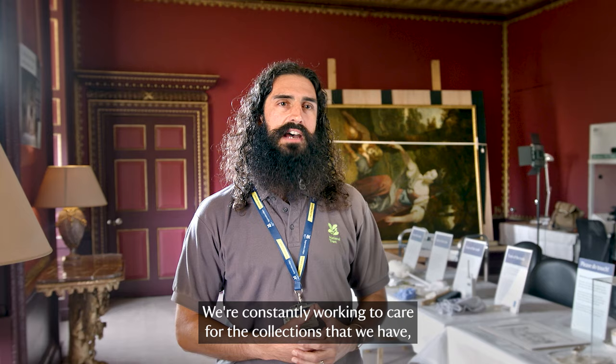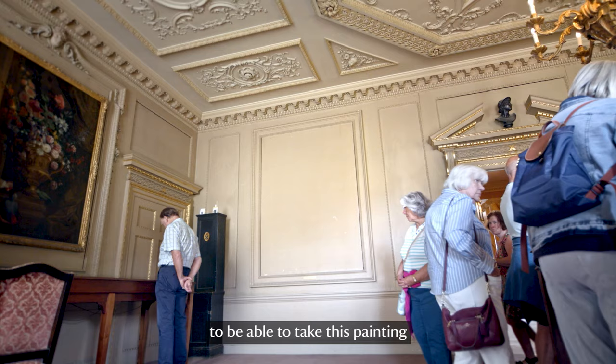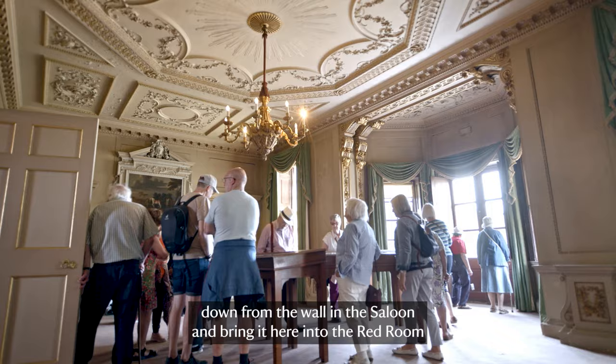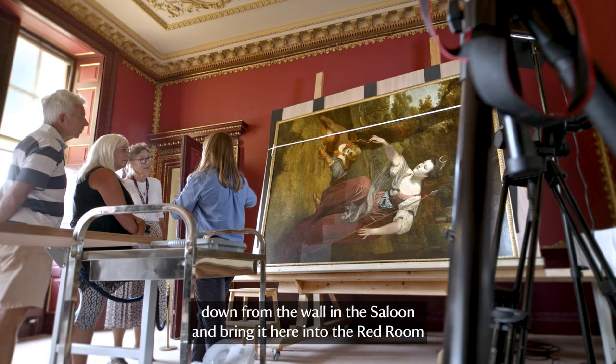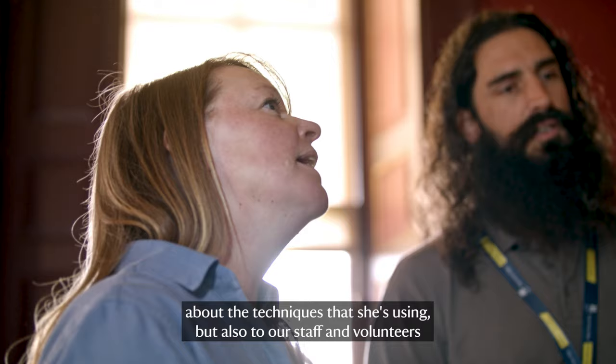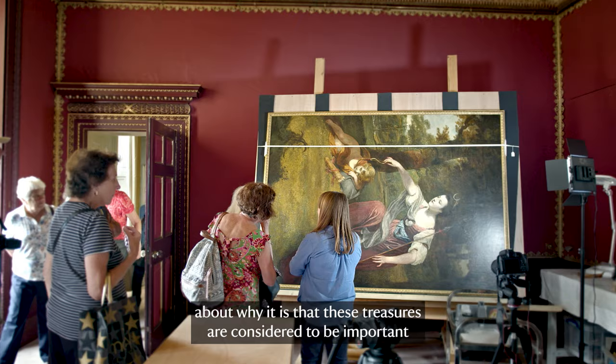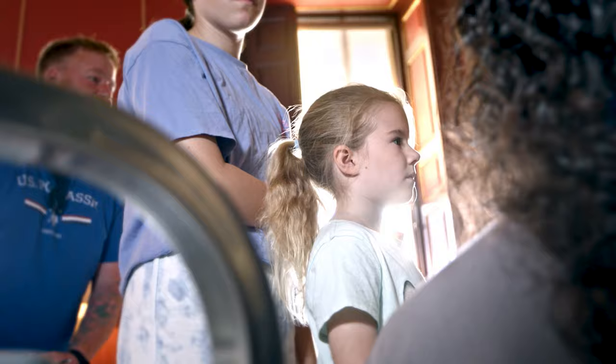We're constantly working to care for the collections that we have, but this 300th birthday was a really great opportunity to take this painting down from the wall in the saloon and bring it here into the Red Room to conserve in front of visitors. It's a really lovely chance for them to talk to the conservator about the techniques she's using, but also to our staff and volunteers about why these treasures are considered important and should be cared for for future generations to enjoy.